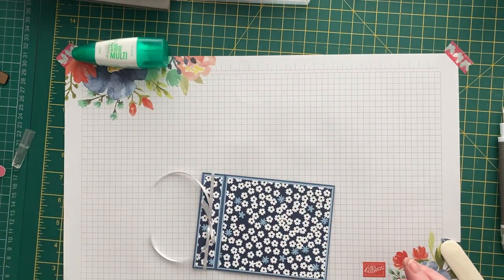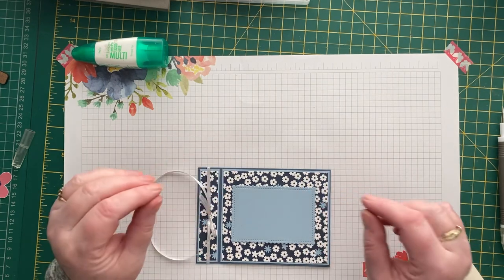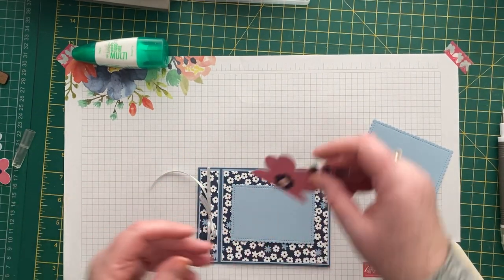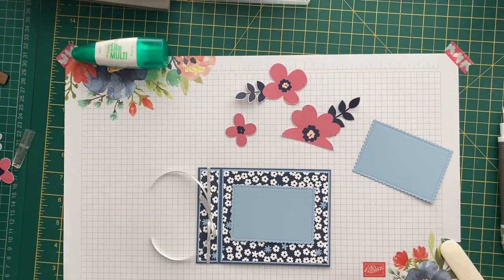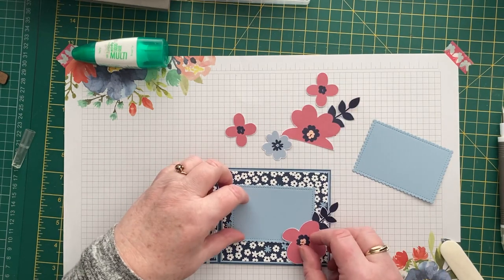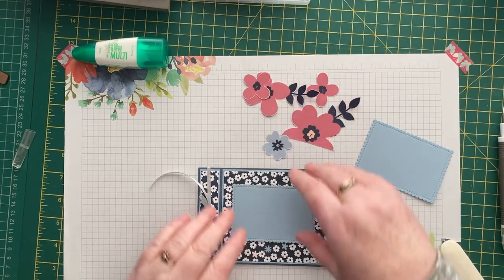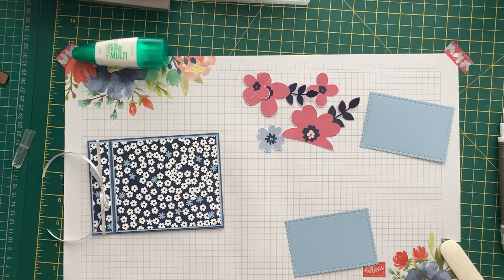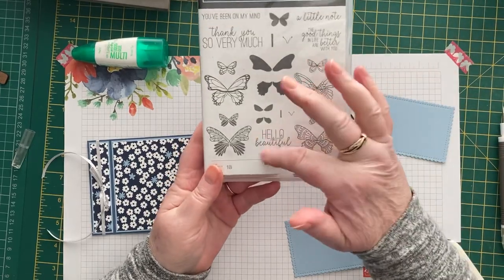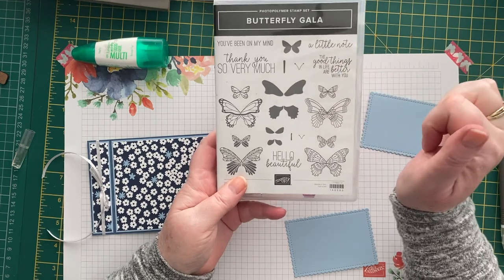So to decorate it — I've cut out one of the Stitched So Sweetly rectangles. I'm going to put one on the inside for you to write your message on, and one on the outside I'm going to stamp on. I've also cut some pieces off another piece of designer series paper to decorate the front. Looking at the sentiments, we've got: 'Thank you so very much,' 'You've been on my mind,' 'A little note,' 'The good things are better with you,' and 'Hello Beautiful.' I think I'll try 'Thank you so very much' because I always need thank you cards, and 'The good things in life are better with you' on the inside.